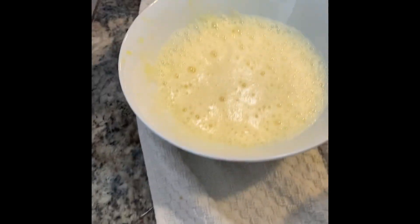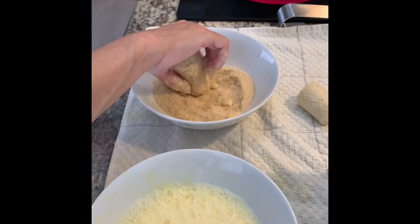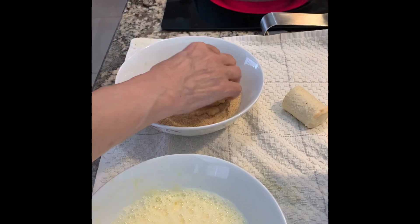First we dip them in the egg and then in the bread crumbs, then the oil is heated up.